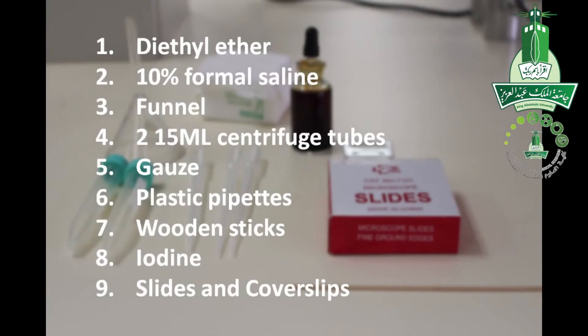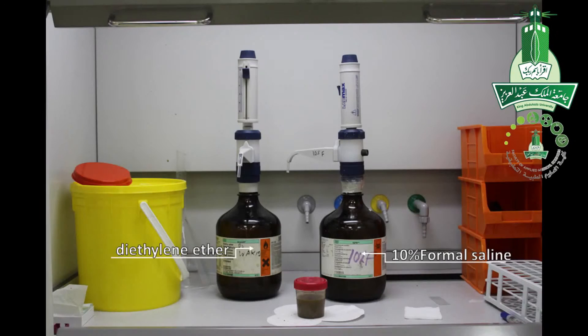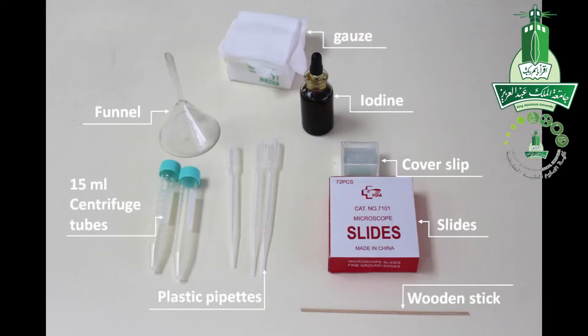Here is a list of all the things we are going to use in this experiment: diethylene ether, 10% formal saline, funnel, 15ml centrifuge tube, plastic pipettes, wooden sticks, slide, coverslip, iodine, and gauze.